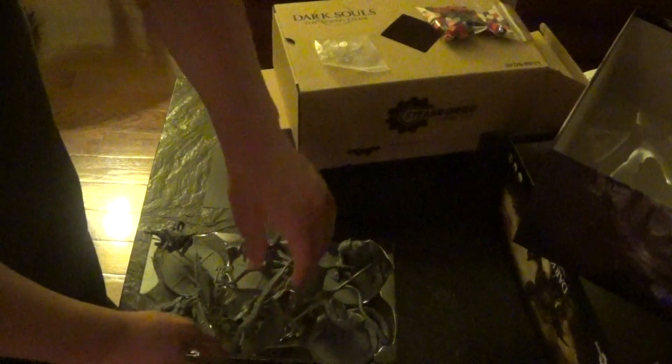Oh it's fantastic — we got the gargoyle! I cannot tell you how freaking awesome this is. Even the detail on the wing just shows up beautifully. Not too happy about this guy falling off the base, but a little bit of glue and that's a real easy fix.